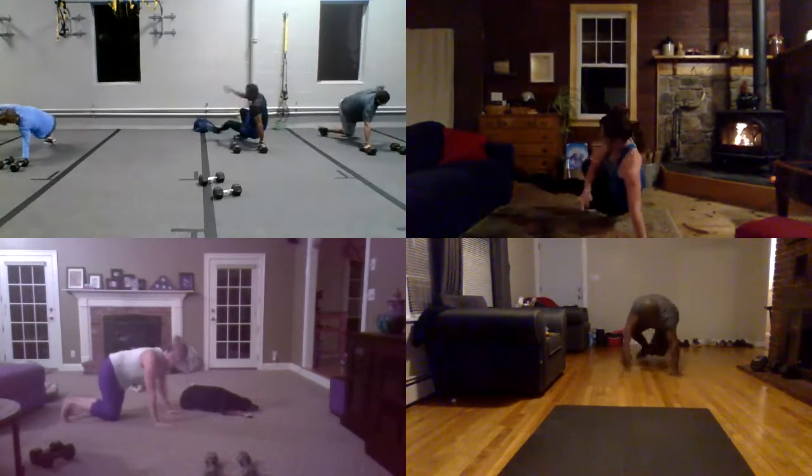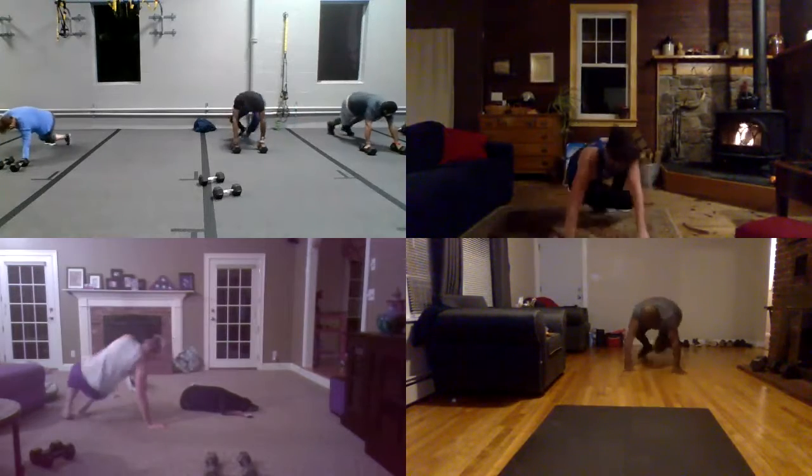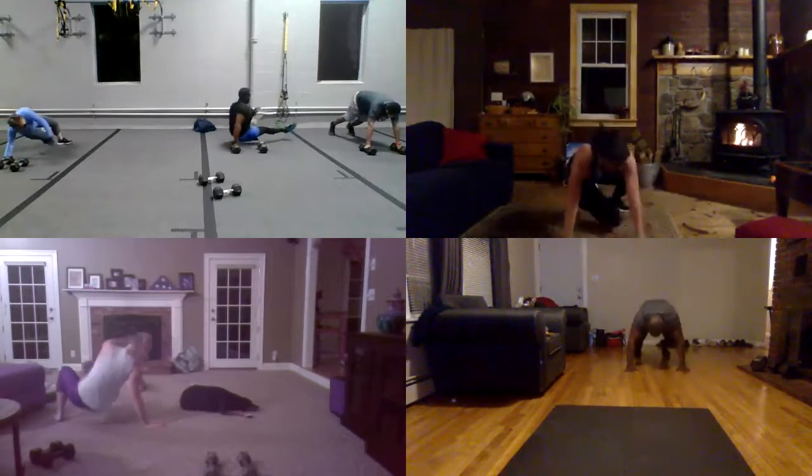One. And two. And kick. One. And two. And move your shoulder over your hand. Your shoulder forward. Yeah. And kick. Boom. And switch. All right.